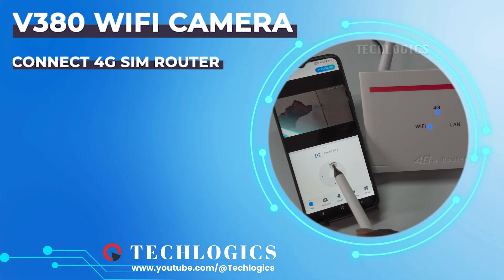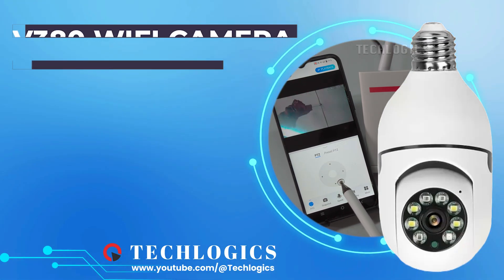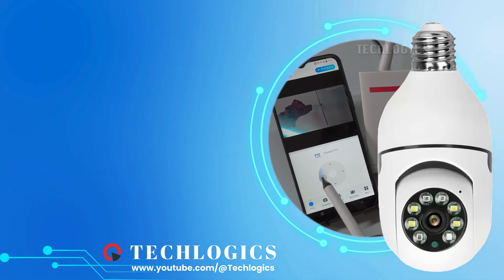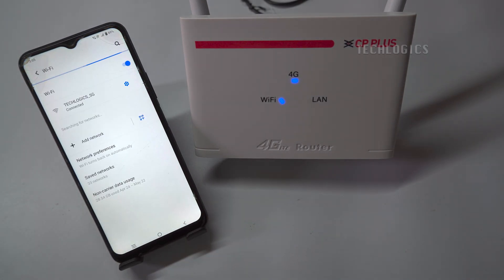Welcome to our video tutorial. In today's guide, we'll take you through the process of connecting any brand of 4G SIM router to V380 Wi-Fi cameras and seamlessly integrating them into the V380 Pro app. Let's begin.